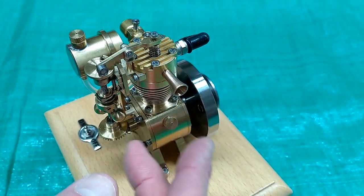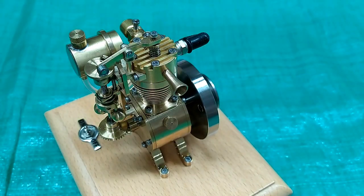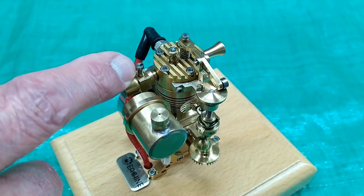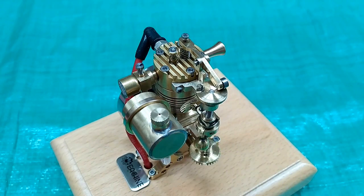There is no cooling on this engine — it just has these fins in the cylinder and the head, no fan or water cooling. There is no throttle or speed control. You adjust the needle valve to where it runs consistently, and the speed is controlled by the flying ball governor.